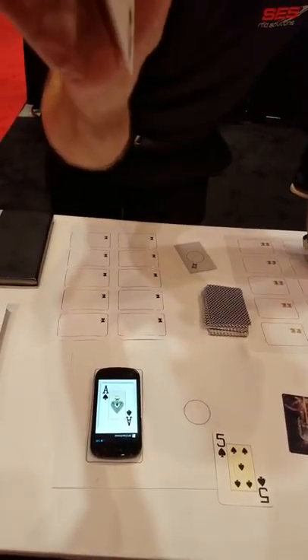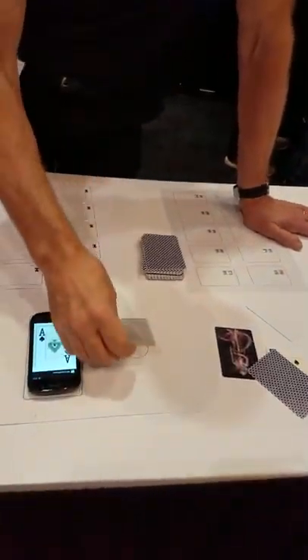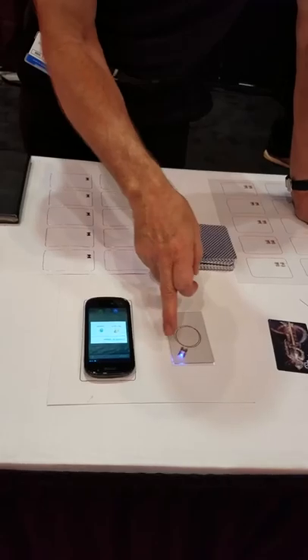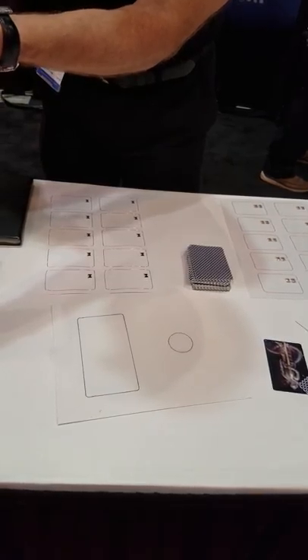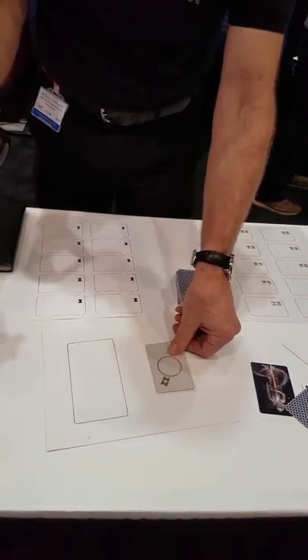Inside the card is an antenna and a chip. We can also use this for energy harvesting — we're taking power from the mobile phone. So using the RF energy from the phone to light up the card, yes, the RF power.